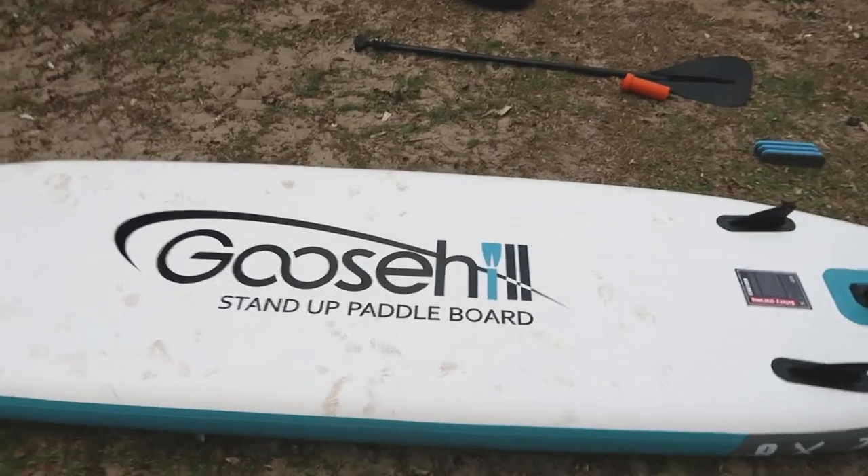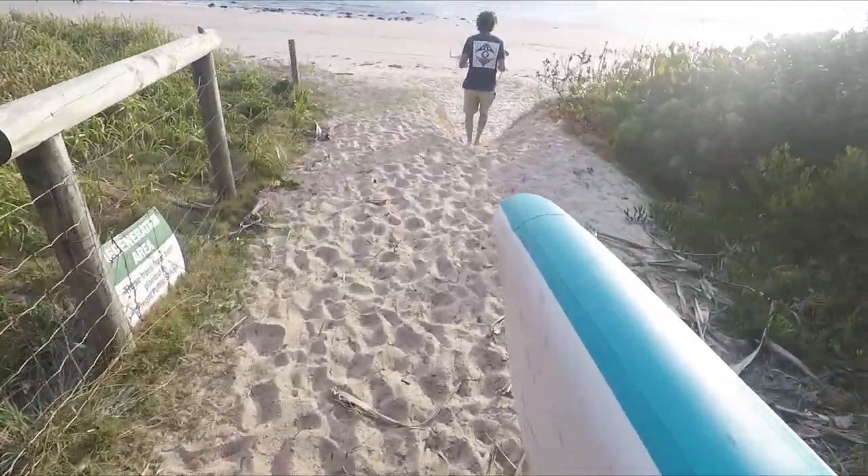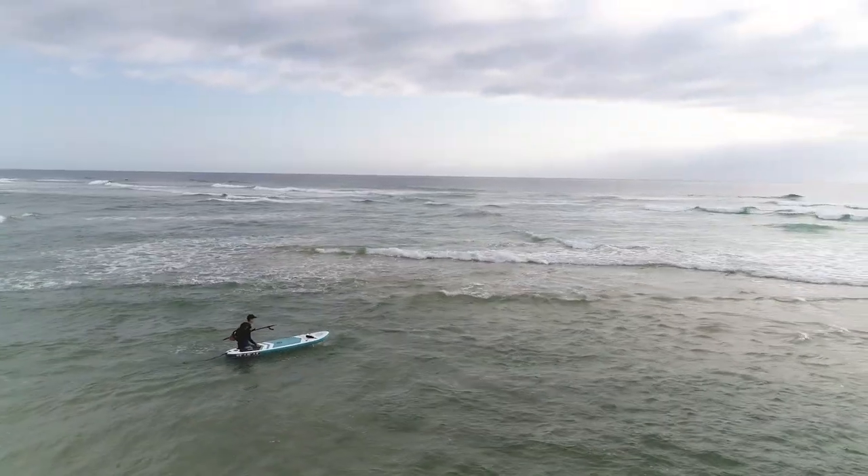Goose Hill standard paddle board — how light is it? Oh, it's pretty light. I'll go straight out — it looks a bit like a channel.